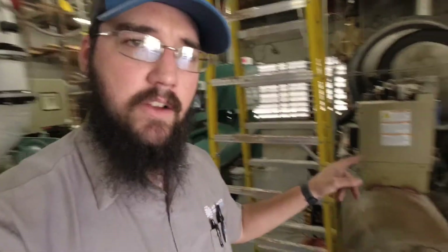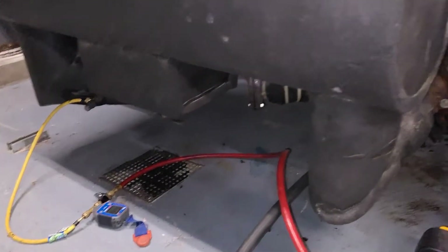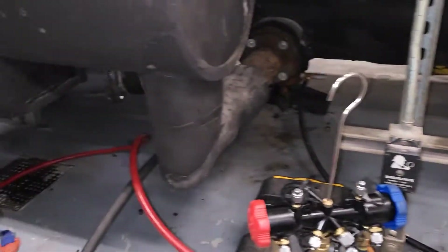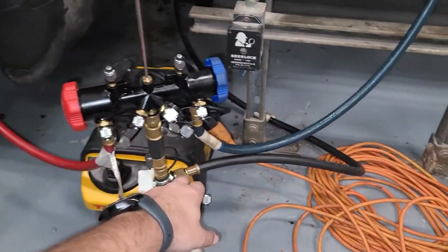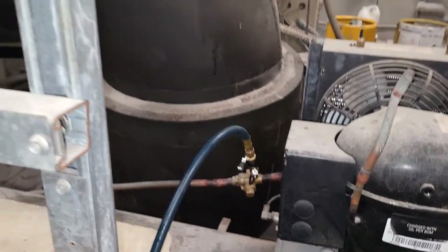All the leaks look good and we're in the process of getting the vacuum done, then we'll charge it and get it back online. We're doing really well — we had four ports hooked up to the Tez 8: a three-eighths to three-eighths, and three separate three-eighths to quarter connections.